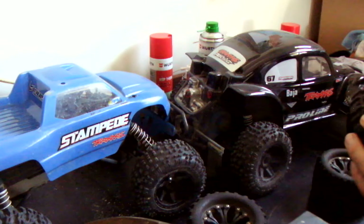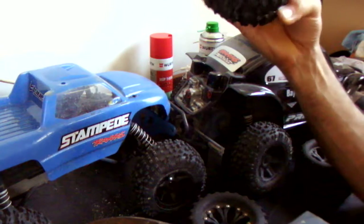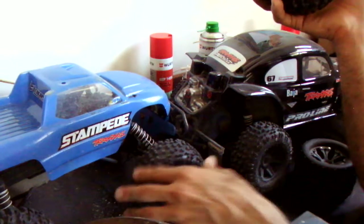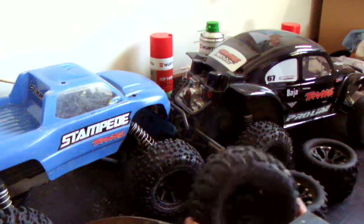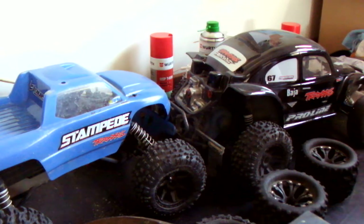First of all, we'll start with the ProLine Trenchers, which are very common and are used quite widely. My son's got them on his Stampede on the rear, and he's got the Badlands on the front. He finds that's a good combination for the track that we run on, which is a hard base and soft sandy on the top. That way he gets minimal understeer, because there's quite a few turns, so the Badlands on the front get him around the corners.